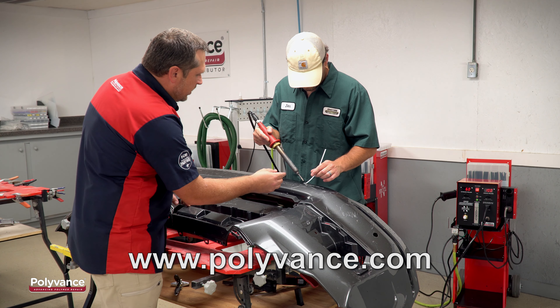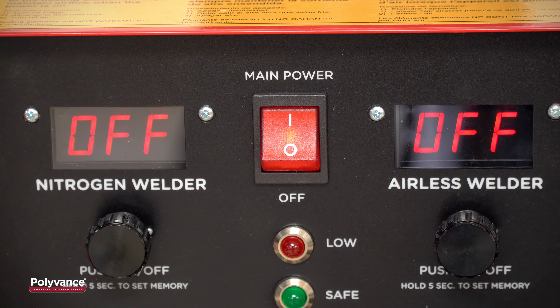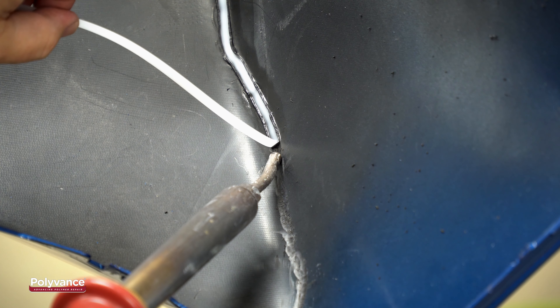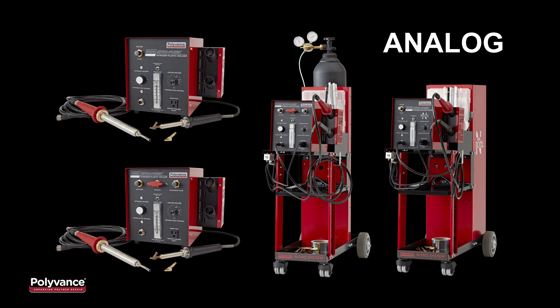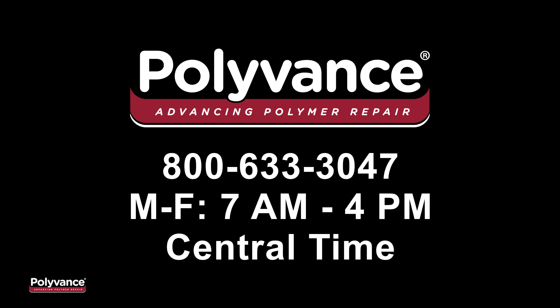Check out all of Polyvance's training options at polyvance.com. Polyvance's 8000 Series nitrogen plastic welders are the best way for your shop to increase profit and improve cycle time by repairing damaged plastic parts. Ask your jobber or equipment distributor for more information on Polyvance nitrogen plastic welders, or call Polyvance at 800-633-3047.